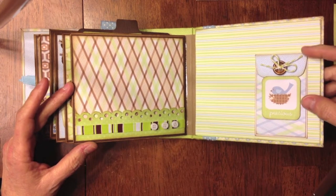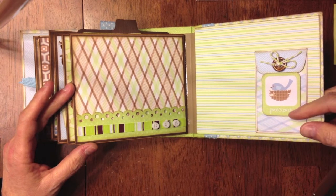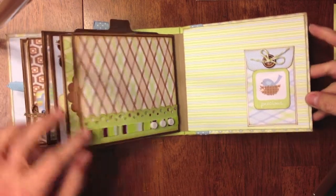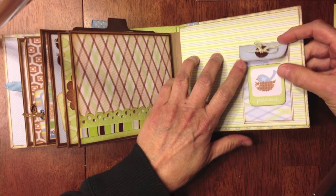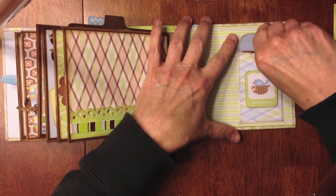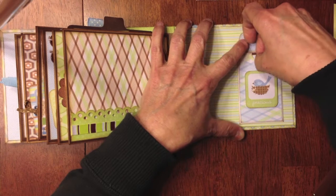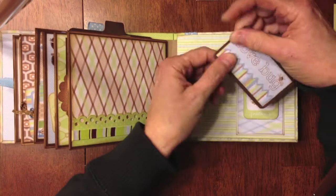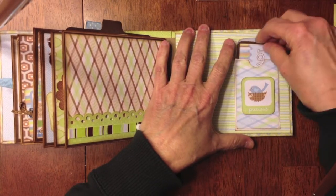On the inside back cover, I used a little tiny coin envelope — a real small one. This is another little tag from the tag sheet, and it says 'precious.' I tucked this right underneath the little cover and put a little button here. Inside is a little tag — it says 'love bug.' So that goes back in that little envelope, and she can put some other things in there if she wants.